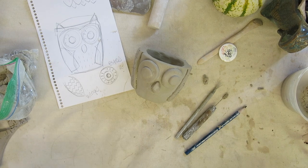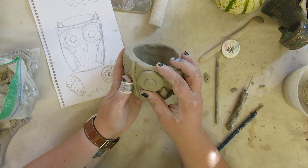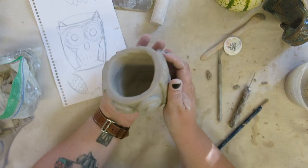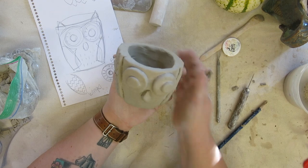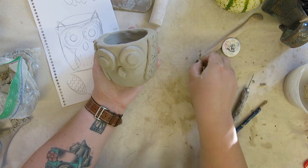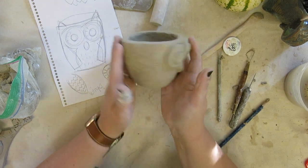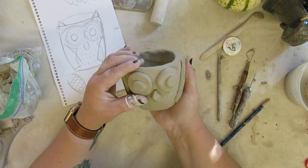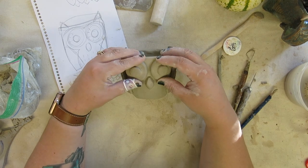Now that all of my attachments are added on securely, I can start to add lots of fun details to my little owl planter. I'm going to work on its tummy — I like the idea of these little feathers. I used a texture tool to create beautiful star textures on the wings, and I'm going to use simple supplies from my art kit to create details around the owl's eyes. I'm going to focus on the front and add a little bit of detailing on the back, but I'm not worried too much about the back since I'll primarily see the front.